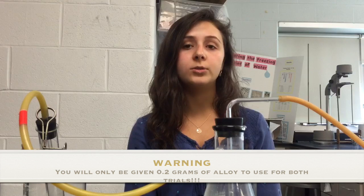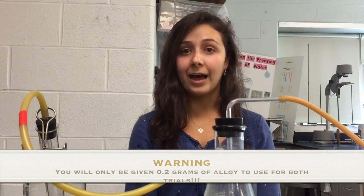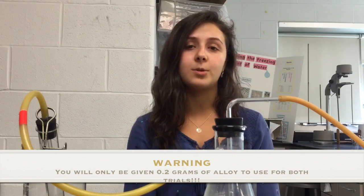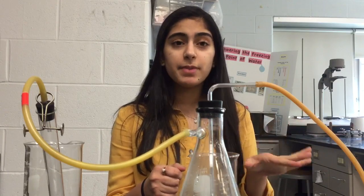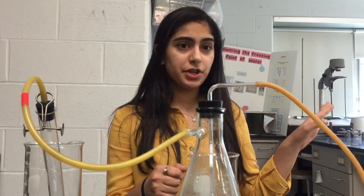You need to do two trials, but you only have a limited amount of the alloy, so be careful and choose wisely with how much mass you use at a time. Once you have finished your trials for both alloys, make sure to clean up your lab and put away all your materials.